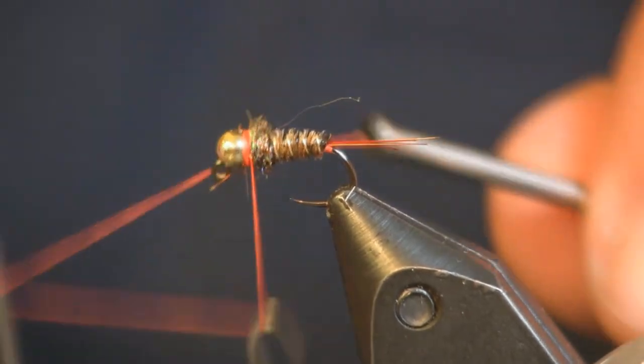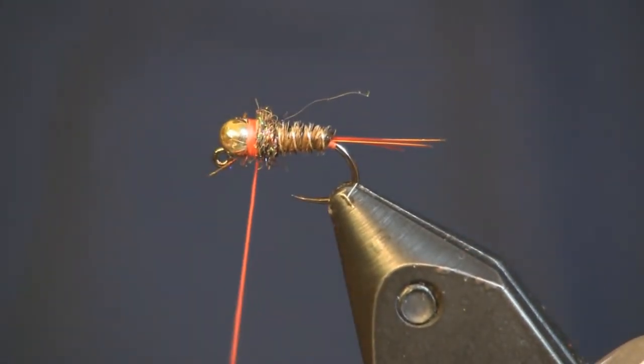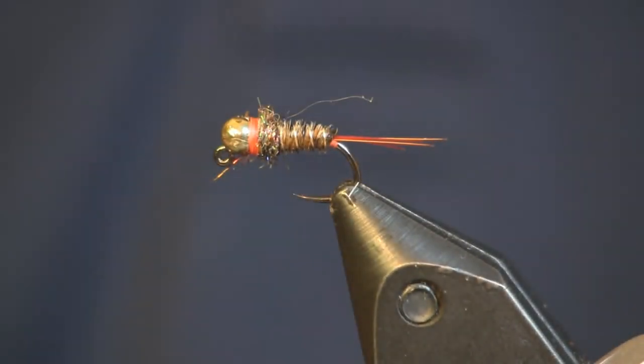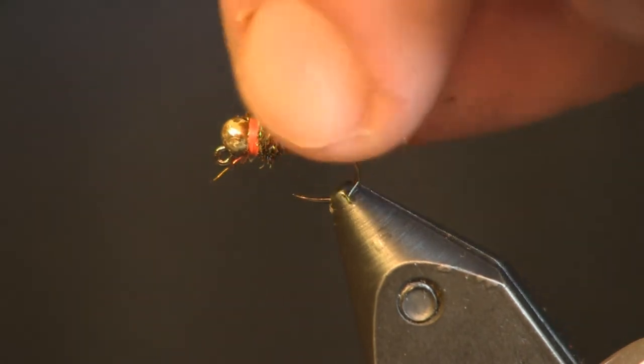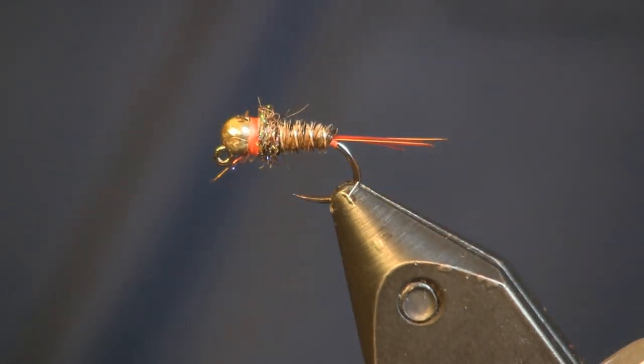And that is all there is to this very simple Frenchie fly — an essence of Frenchie, just using some different materials. You can see how nice and easy and quick that was; you can hammer a bunch of these out and these catch fish. Give this a try. Get yourself a golden pheasant tail — you don't have to get the full tail, just get the center tails and change the tail on your fly up. The materials you need to tie it can be found on our website at HolsingersFlyShop.com. Please take the time to subscribe to our channel and like us on Facebook and Instagram so you're constantly updated with new things coming out at the shop. Thanks for watching everybody!